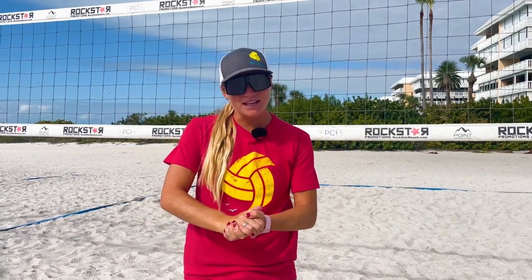Hi, my name is Allie. We're here in beautiful St. Pete Beach, Florida at one of our Better at Beach Volleyball camps at the PCI. And today we're going to do a quick serving private lesson with Jen and Patty focusing on our float serves and how to get the ball in a good spot for us to play defense.